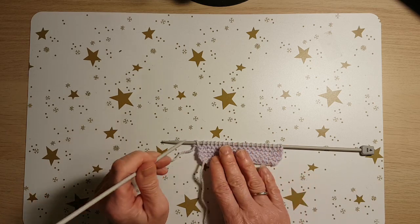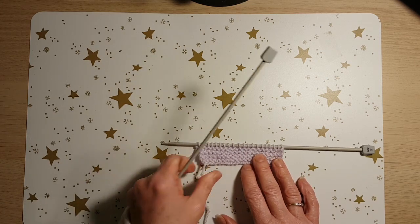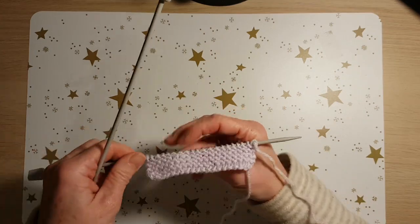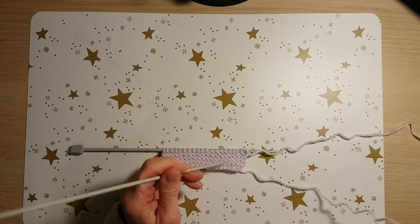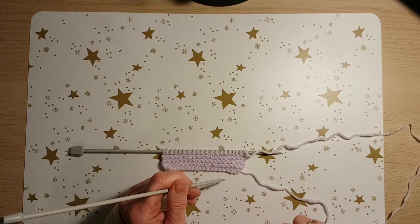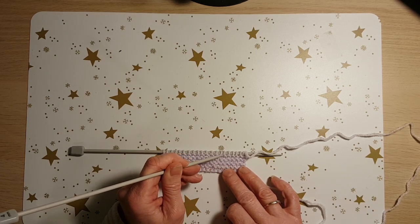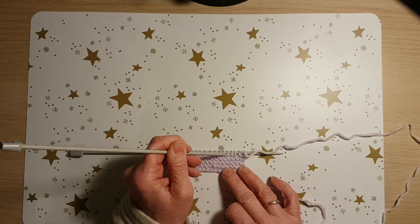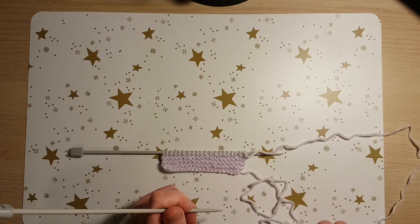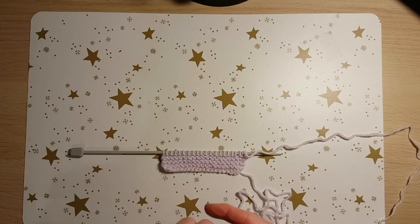Another way of knowing whether you're on an odd or even row: when I did my cast on, the cast-on tail ended up at the start of the first row. So there you can see the first row, just like that. Counting the bumps — one through eight — tells me the last bump is the last row done, so I have eight rows completed. I know I'm ready for row nine because the cast-on tail was at the start of row one, so I must be starting an odd row — row nine.